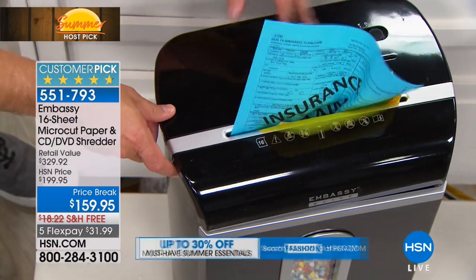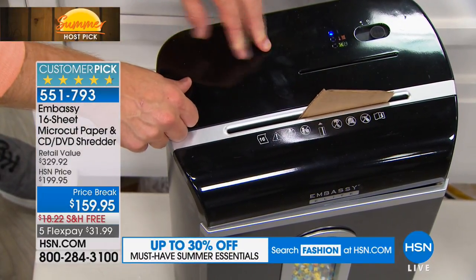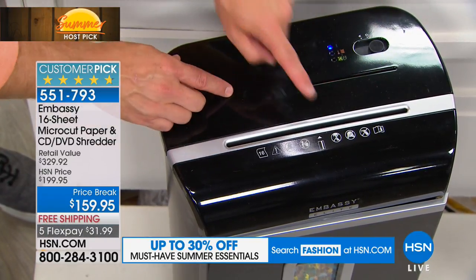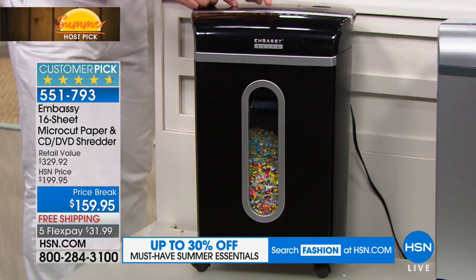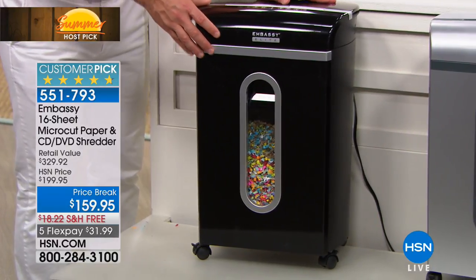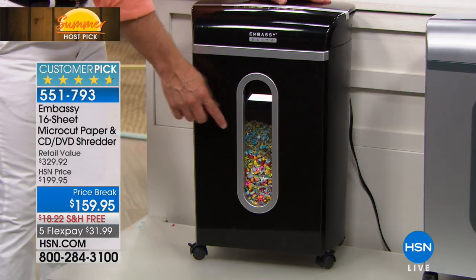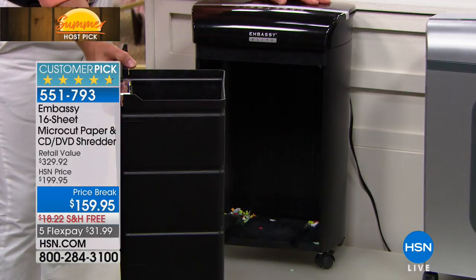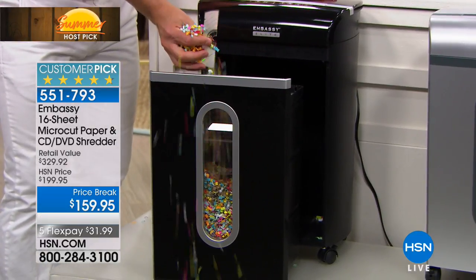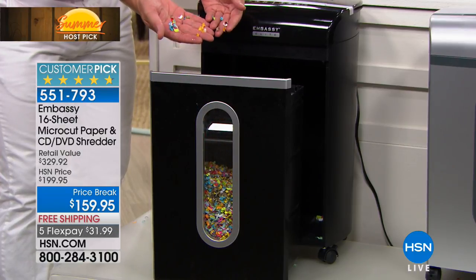I'm loading this up — thick cardboard with a mailing label, and it just keeps going. It doesn't slow down. It has a dedicated shiny disc slot right up at the top. All our Embassy shredders have been getting customer picks — this is our most powerful. It's a nice large footprint. This large peekaboo window — one of our reviewers called it an instant gratification window because you see it get shredded. Nice large pull-out bin so you take this to the trash. You can't tell me what credit card or DVD or medical record document that was, because this is micro-cut.